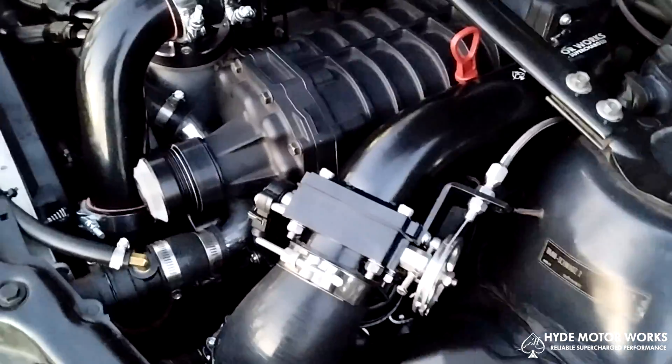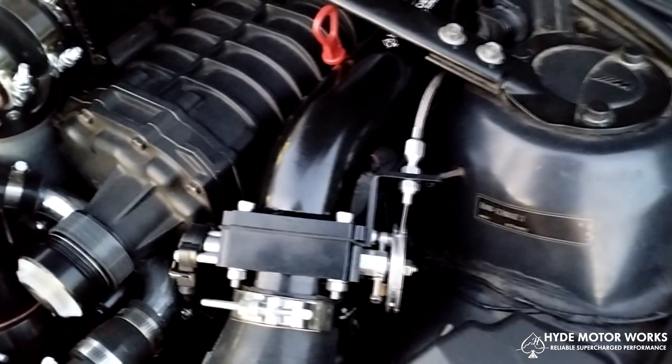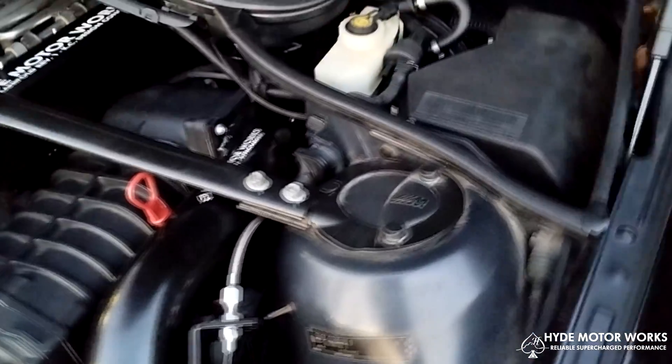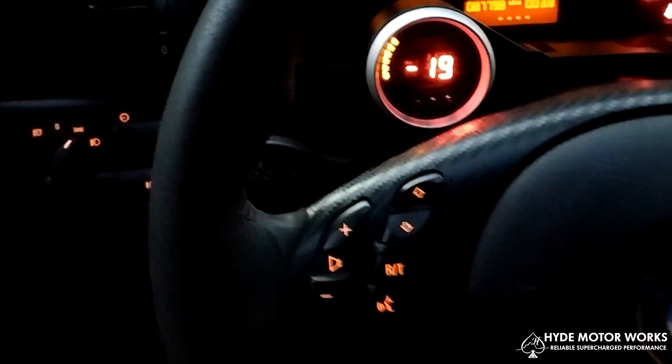I'm still going to do another smoke test just to make sure there are no leaks before driving it. And I need to figure out how to program that boost gauge slash boost control solenoid — I've got to program that so you can control the boost.